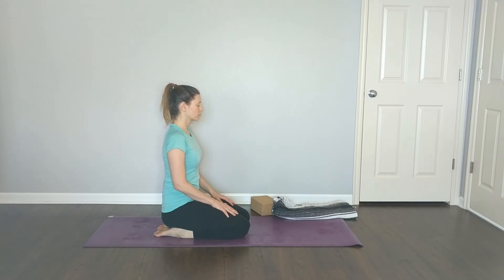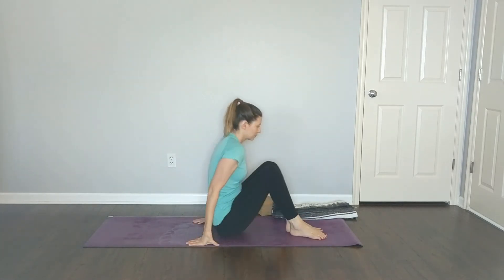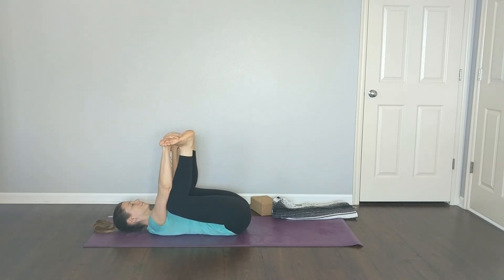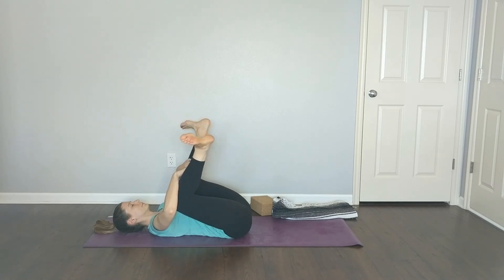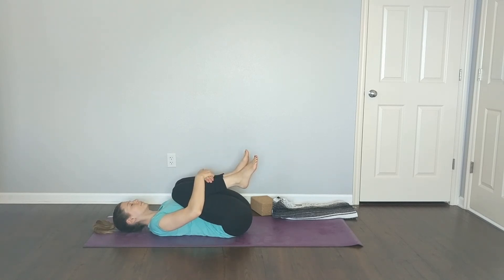When you're ready, carefully make your way out of thunderbolt pose and come to lie on your back for dead bug or happy baby. Thighs come by your sides, knees bent, feet flexed, grabbing your feet. You can gently rock back and forth for happy baby, or stay still for dead bug — either is fine. Focus on flexing the foot, using this as a counter pose to reopen the back sides of your ankles and feet and relieve some pressure from thunderbolt pose. You can also release your hands and circle out your feet in one direction, then the other.